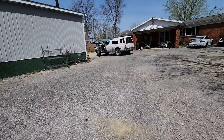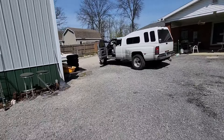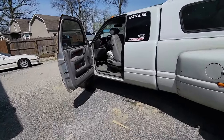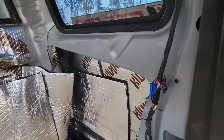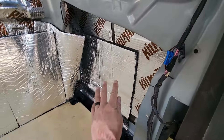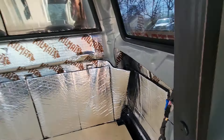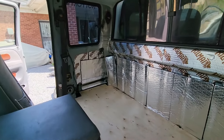I trimmed out a bunch of inner metal workings to try to get even more space, since the second gen's a bit more narrow. I cut out this bracing through there and that freed up probably almost 10 inches overall, maybe more.